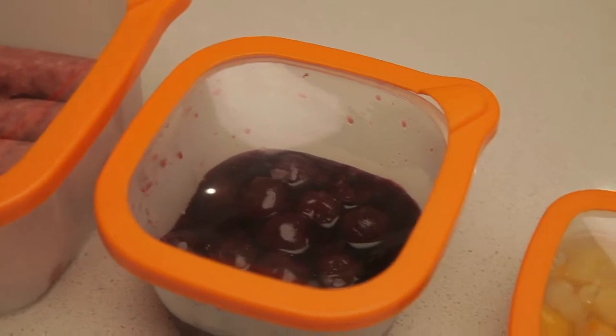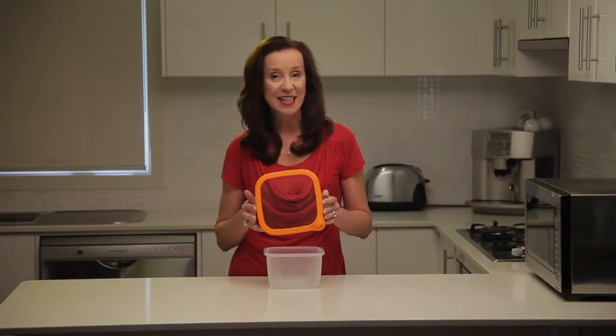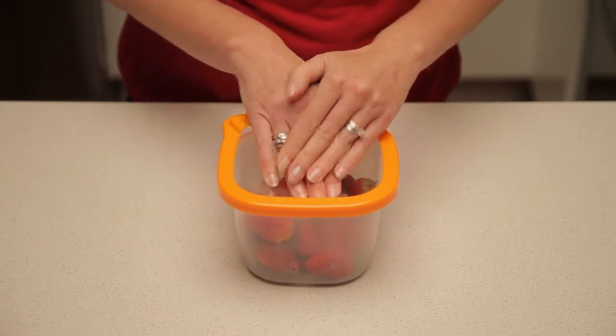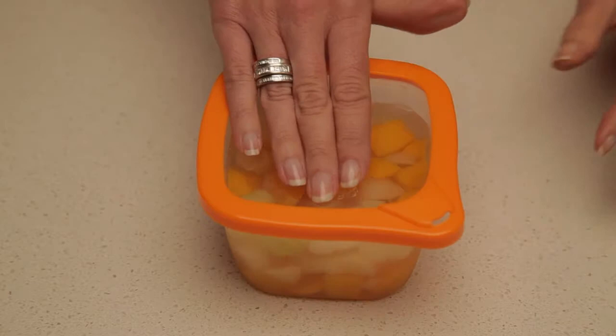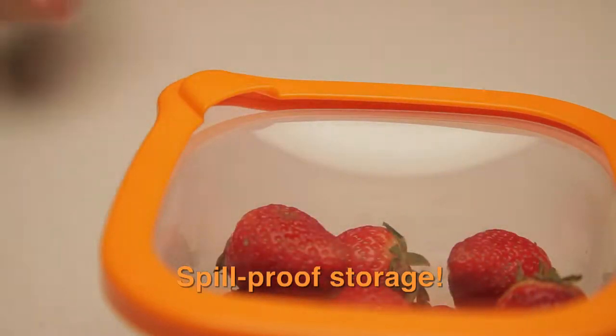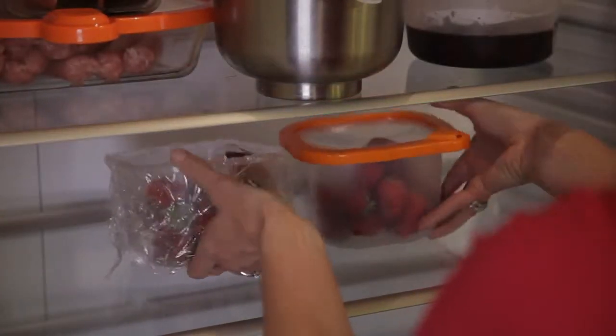Magic Seal lids are the freshness breakthrough that's long-lasting and so simple to use. Place the lid over a container and simply push to seal. Just like that, you've created a vacuum-sealed safety chamber that protects food from oxygen, bacteria, and moisture. Magic Seal's silicon technology locks in freshness for up to five times longer than old-fashioned wraps.